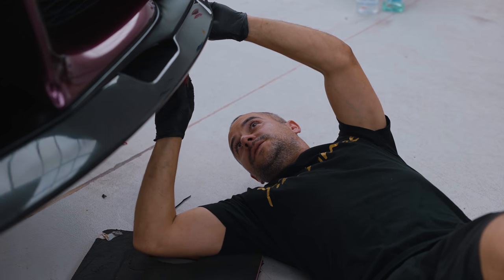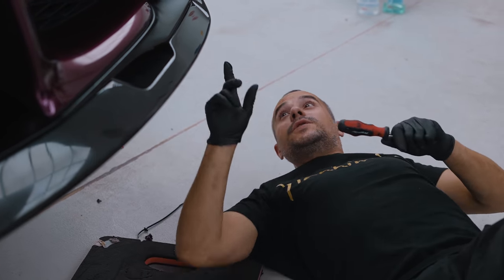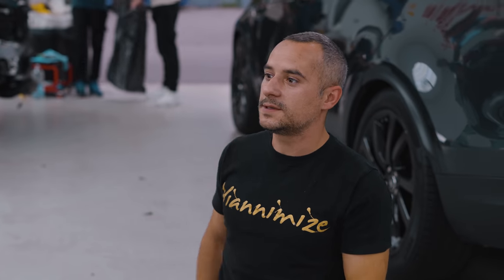Yeah, so we've just literally finished this front end. I'm just putting the last screw in the bottom splitter. A very nice bit of kit as well.